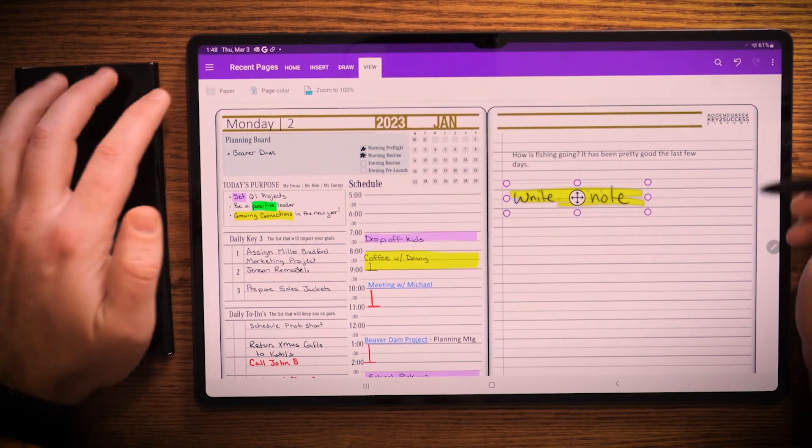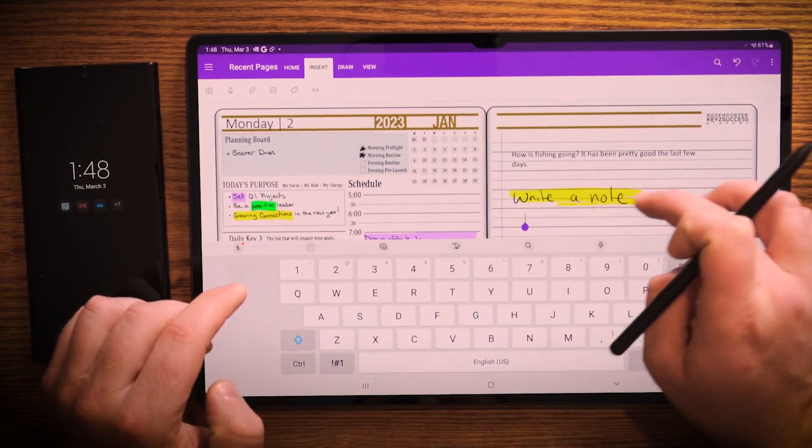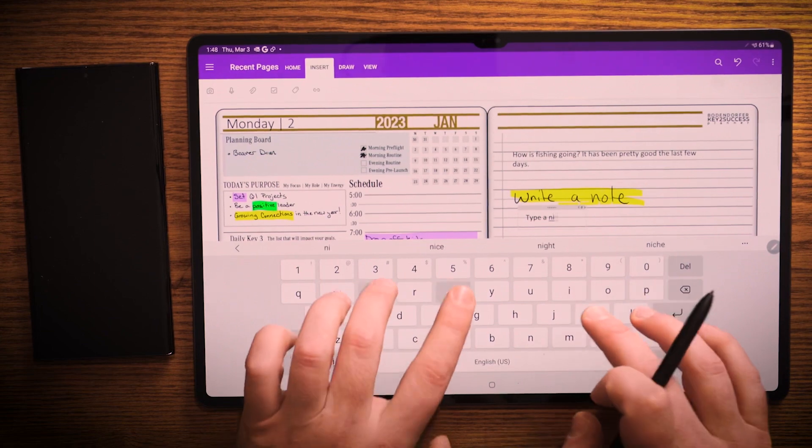And the navigation is pretty slick too. I can go into here. I can also type in the planner. So let's just say I want to type a note in here — I can type a note just like so.